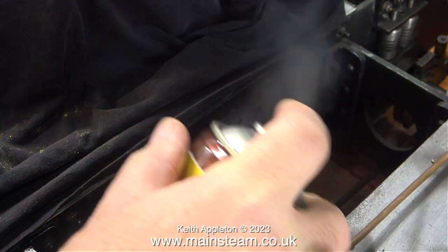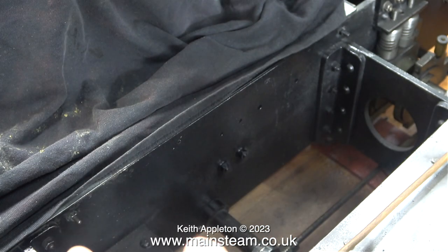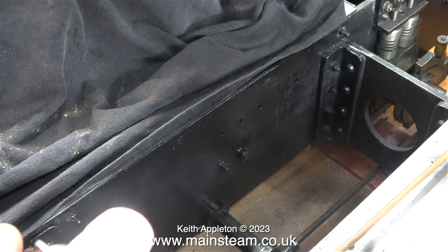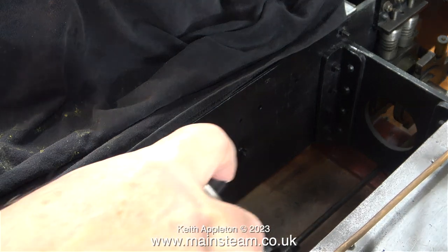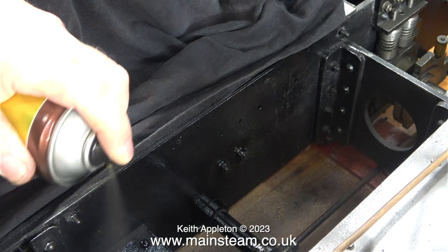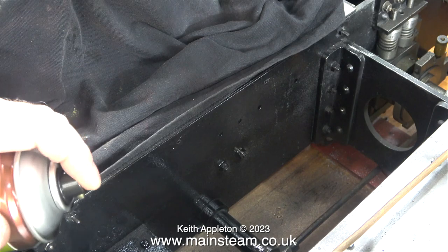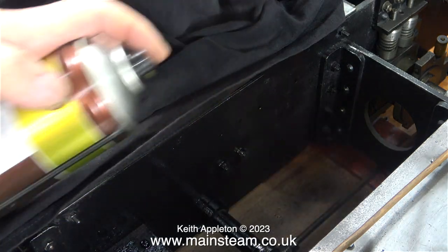In this case, the t-shirt wasn't in the right position, so some of the paint was accidentally applied to one of the cab floor panels. I'm giving the inside of the frames quite a good coating of this satin black paint. Once the boiler's refitted, underneath it is going to be a very inhospitable place, so I'm applying quite a lot of this paint.